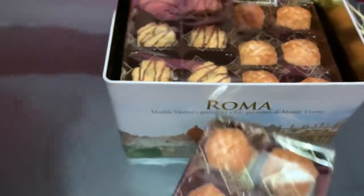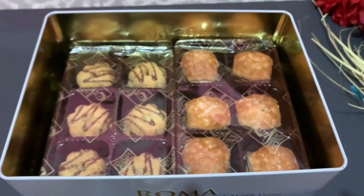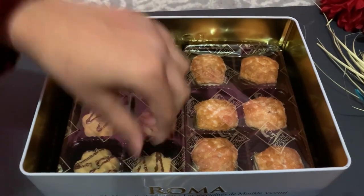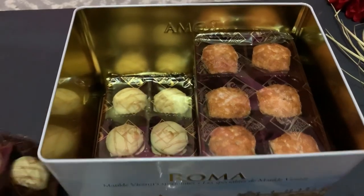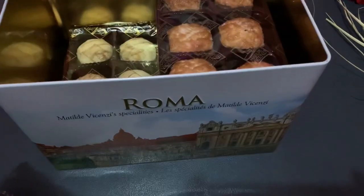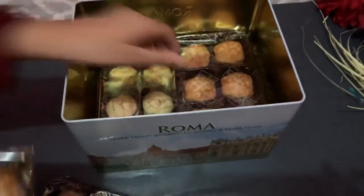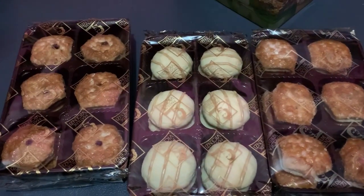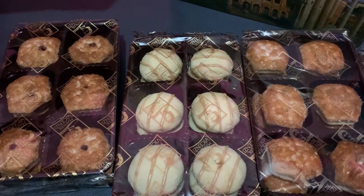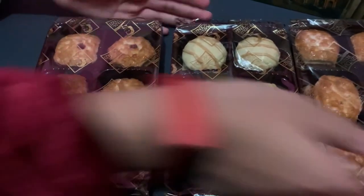Here's one — oh wait, there are the same ones underneath too. Here's this one, and here's the other, and then we have this one. There are more in the box — there are like two packets of each of these.